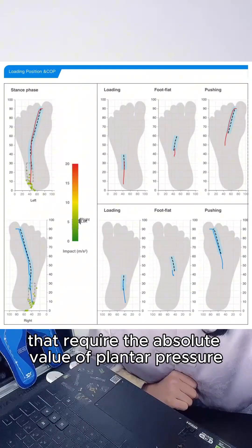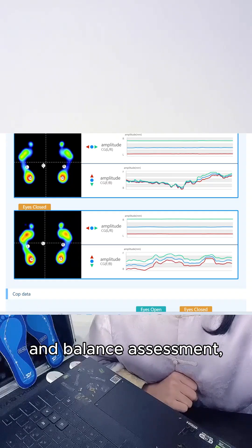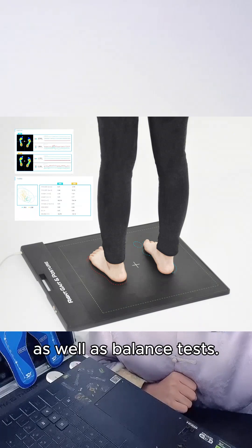For scenarios that require the absolute value of plantar pressure and balance assessment, our system can be combined with our plantar pressure plate for special static and dynamic plantar pressure, as well as balance tests.